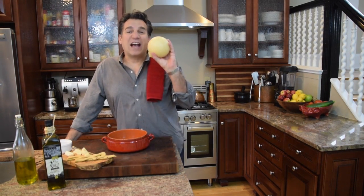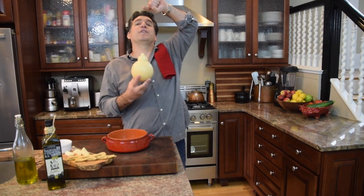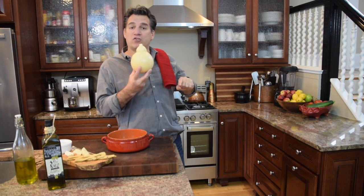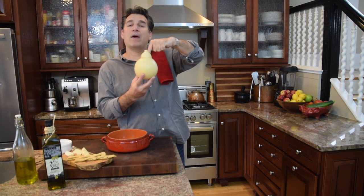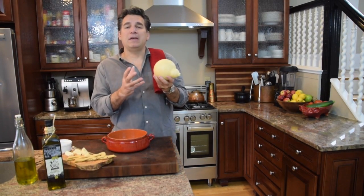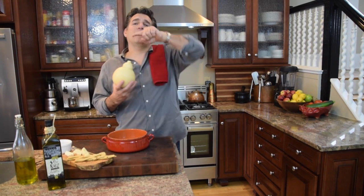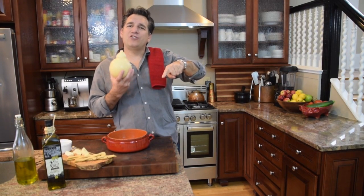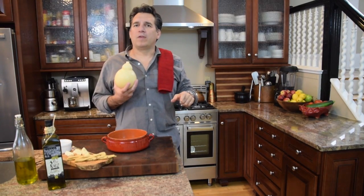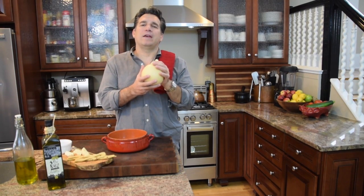This is Caciocavallo. You guys have probably seen this — it's a common cheese that you'll see in Italian stores and grocery stores, and they'll have it hanging over a string. Caciocavallo actually means, in Italian, 'cheese over a horse.' What they would do is when they would string it to age the cheese, it would be over typically a wooden rack — almost like it would be over the back end of a horse. A lot of times they would carry it over the back of a horse. That's what the name means in Italian.